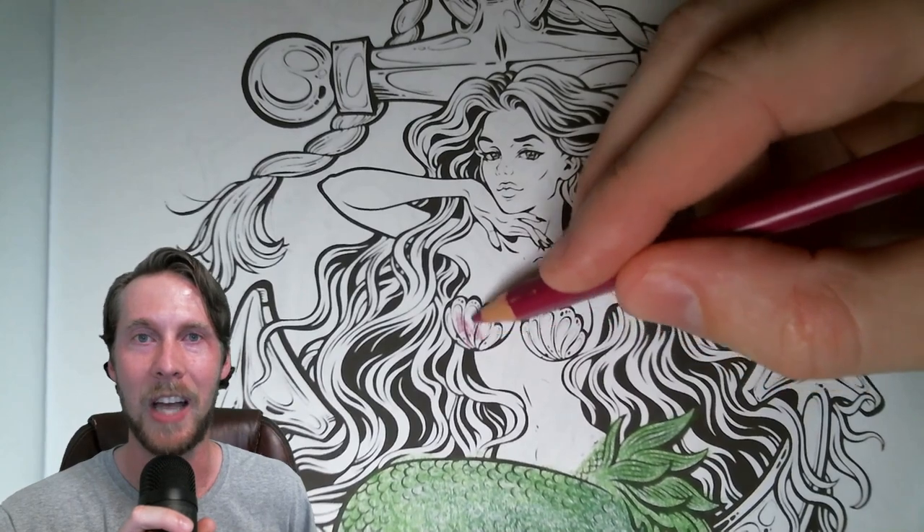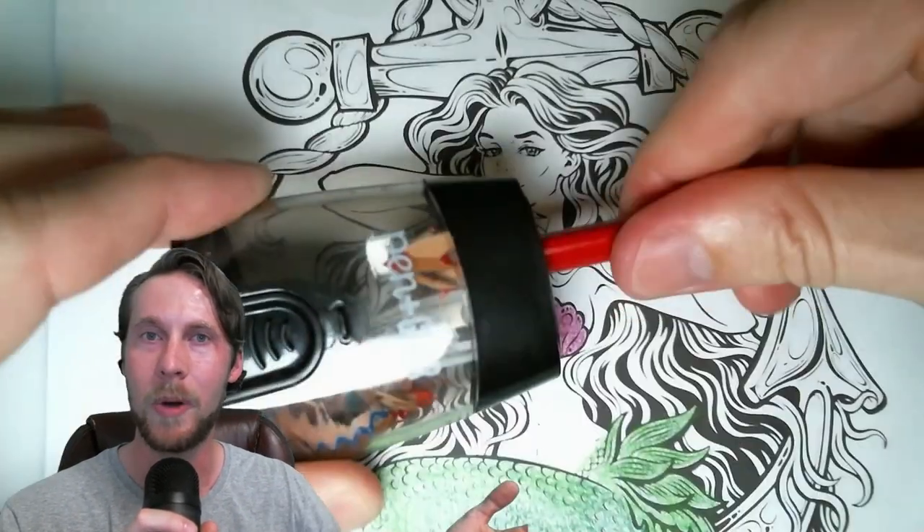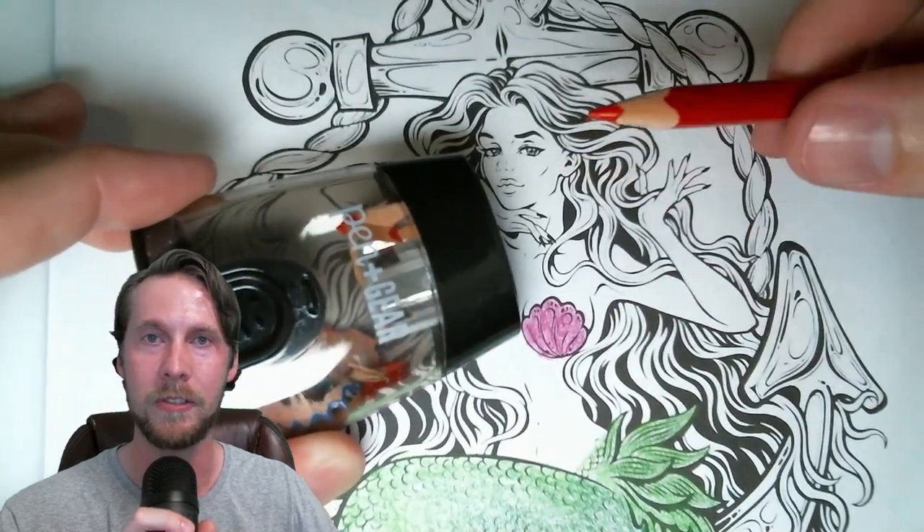I think watercolor pencils are amazing. I love coloring with colored pencils and I also love painting with watercolor paints, but did you know that you could have the best of both worlds with watercolor pencils? I thought it would be fun to do a mermaid because mermaids combine two completely different things — a beautiful woman and a beautiful fish tail — which directly relates to watercolor pencils combining two completely different mediums: colored pencils and watercolor paint.